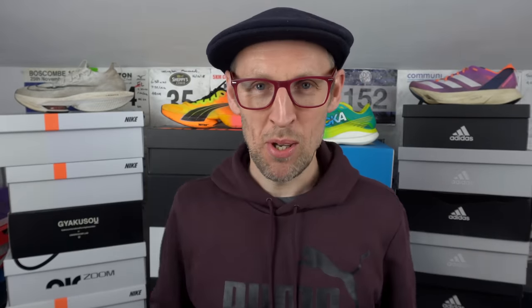Good to be back in the shoe sanctuary, I've got to be honest. It was nice to go away, but it's always good to return to find that Beast has pretty much leveled the place. Okay, let's get to it.